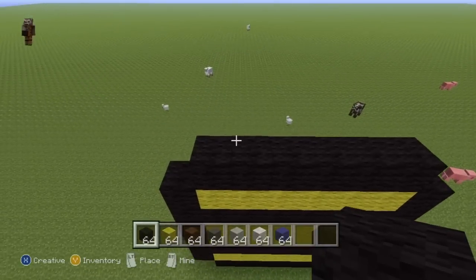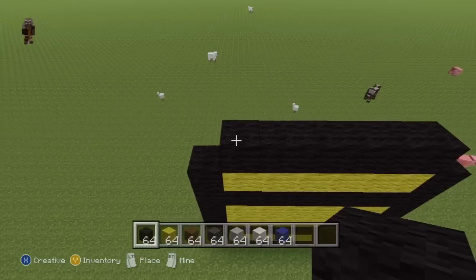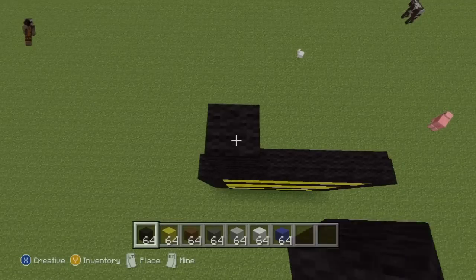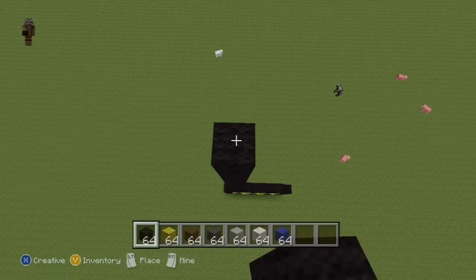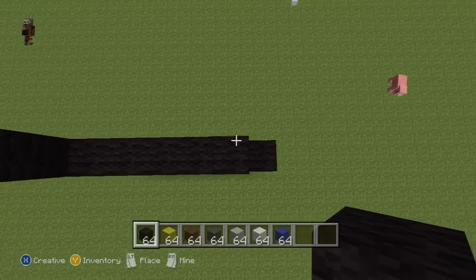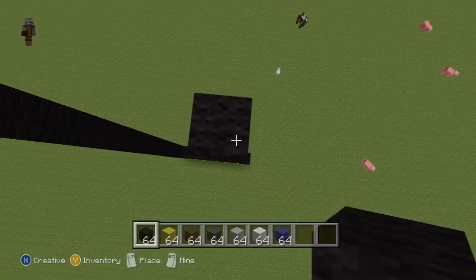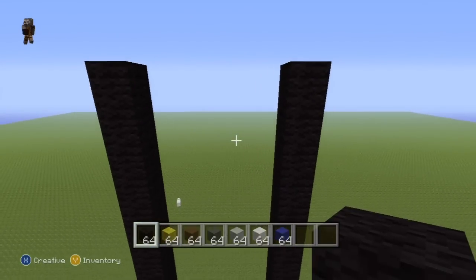Coming up to this top row of black, on the left and right-hand sides of this row, you want to go up on top of these left and right blocks with your black wool by 17 — that is 1 through 17. Do the same on the right side, counting it out again to make sure: 1 through 17. Check they're level — yes, they are.